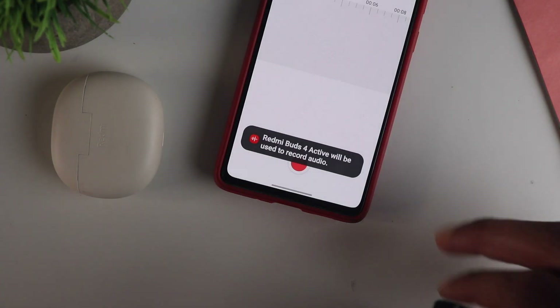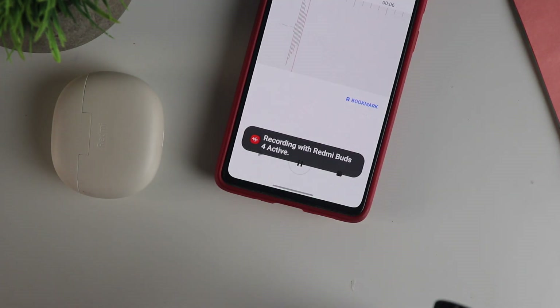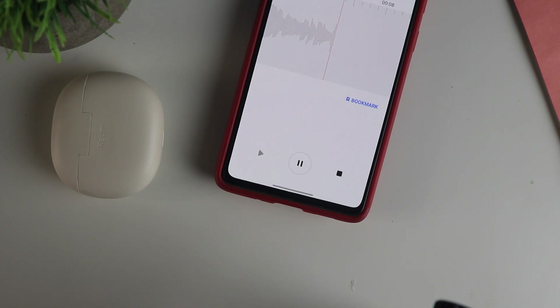And here is the calling experience. Hey guys, now I am recording this from the Redmi Buds 4 Active earphones. Calling has been pretty decent — at least indoors I had no issues. When there is no noise around, it's a pretty decent calling experience. Let me know how this sounds.